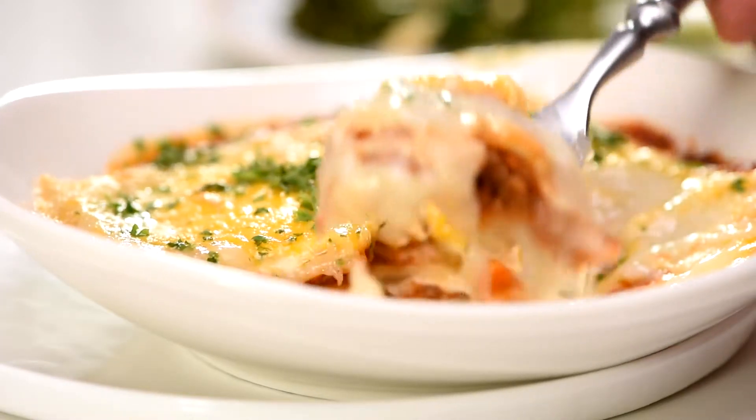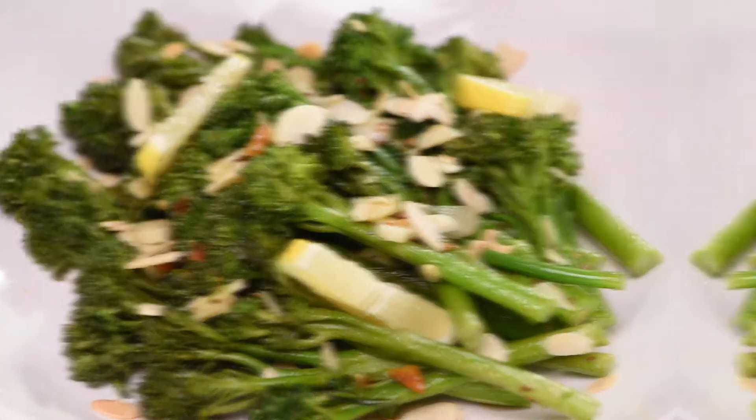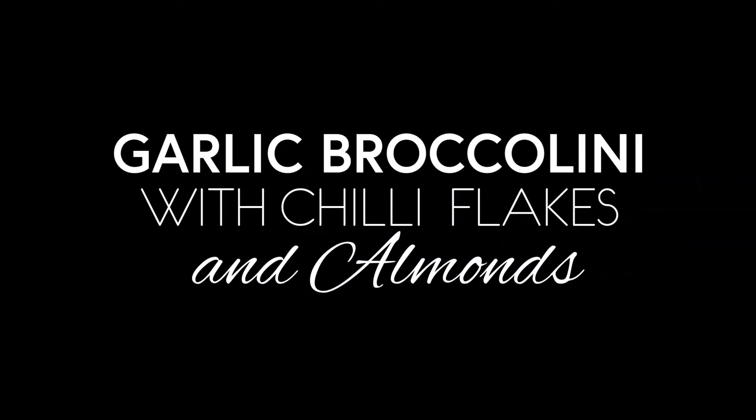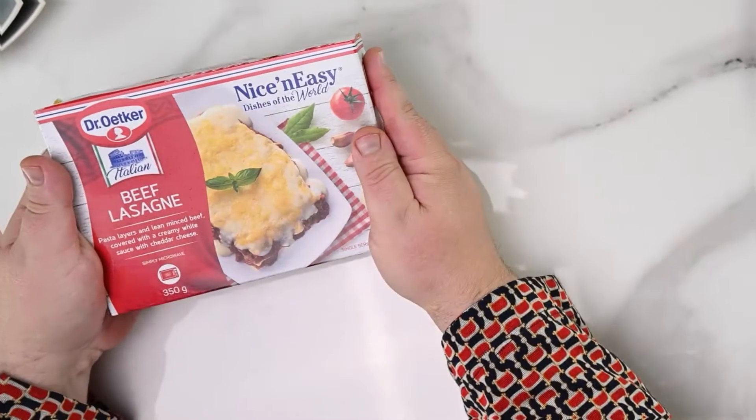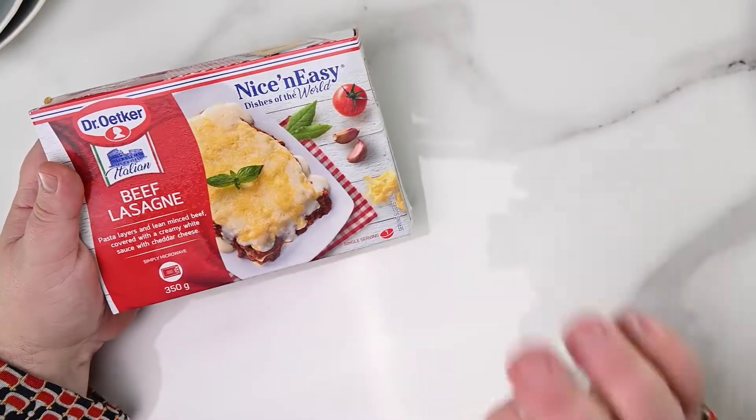Who doesn't love comfort food, but after a year of lockdowns, best we pair it with something deliciously wholesome. Garlic broccolini with chili flakes and almonds to accompany our comfort food of choice — Italian beef lasagna by Nice and Easy. Four of them for the familia. Welcome to my kitchen, my happy place. Let's get started.